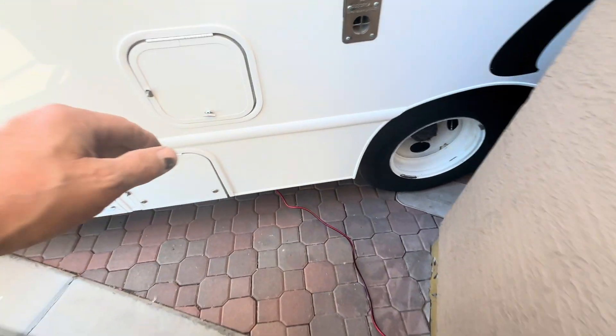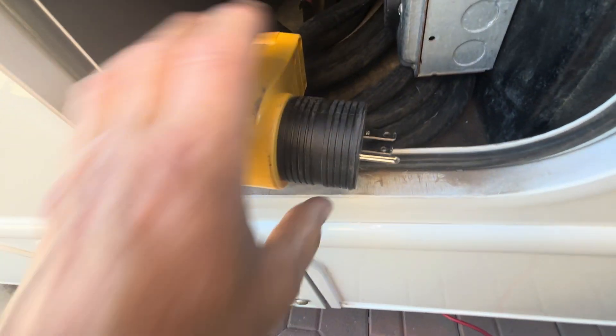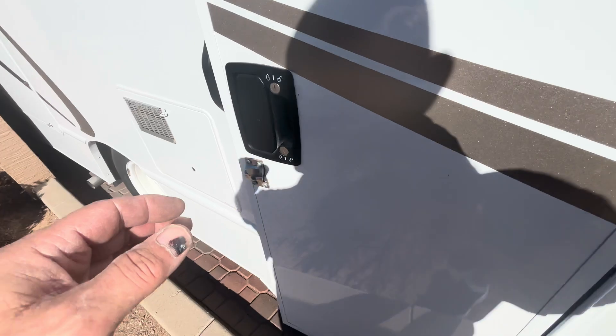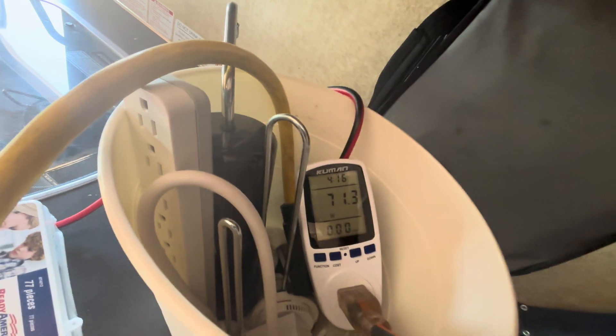Last time we tested this we ended up using shore power. This shore power adapter plugs on and then plugs into a regular 110–120-volt outlet. When I was running the unit earlier via shore power plugged into the Victron inverter outlet, I was drawing up to 22 amps, which was using quite a bit more power than running directly off the solar system.